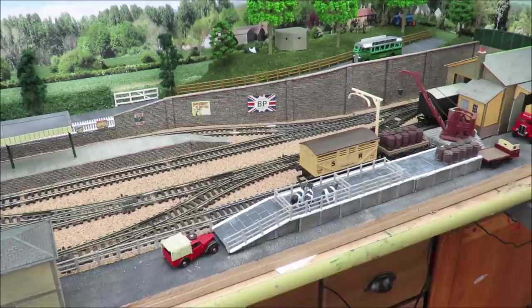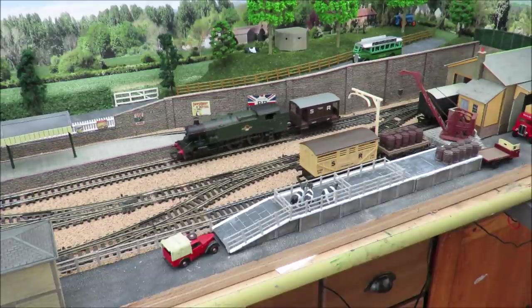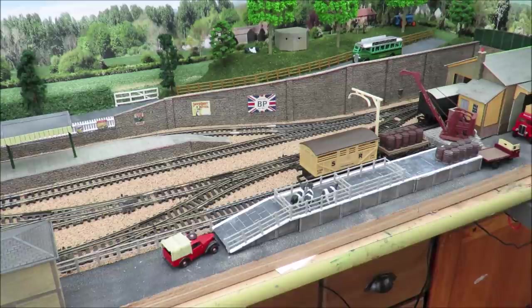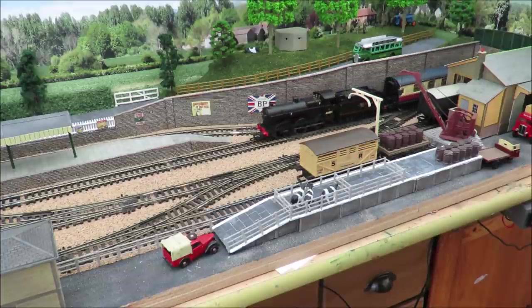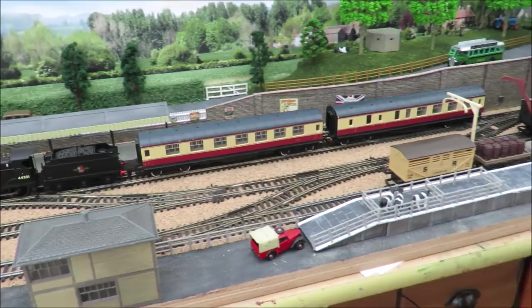Let's take our goods train away for a moment and then run a few passenger trains in to give you some idea of the passenger possibilities. That's my nice Hornby large prairie, and we're going to run in my Hornby 0-6-0 tender loco with a couple of coaches. It's worth pointing out that this layout is only four feet by sixteen inches.